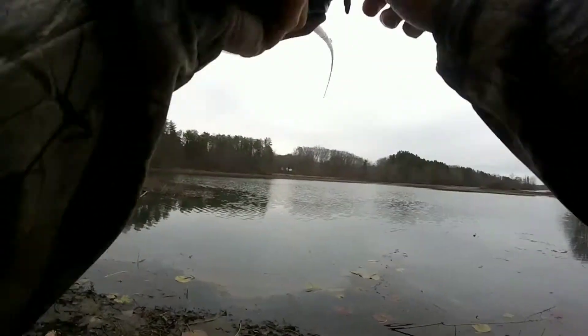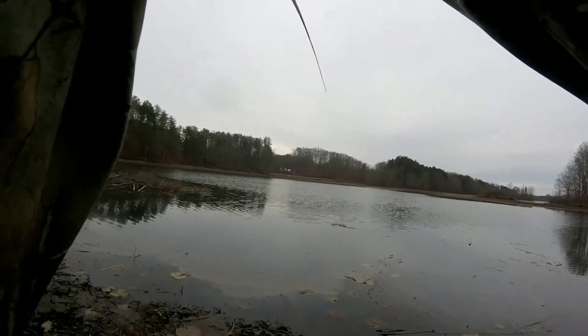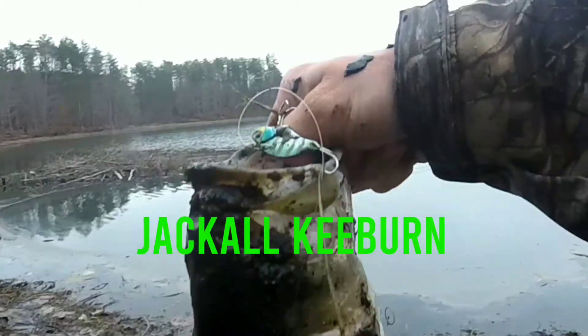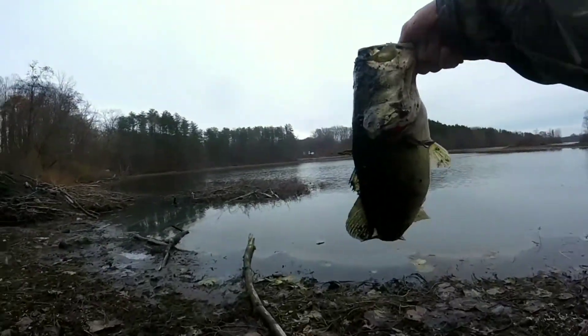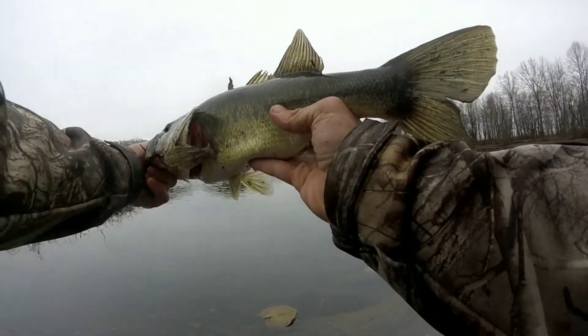Got him. I just had a hit. Got him. Got him. Oh my god, that's a good fish. If you're not fishing a blade bait this time of year, what the heck is wrong with you? It's November 24th. That was a super aggressive strike. There's another good bash for that Jackal Keyburn.